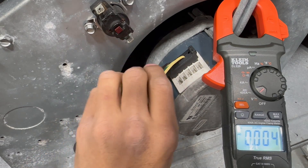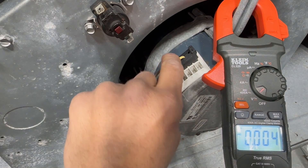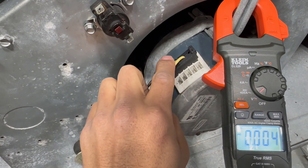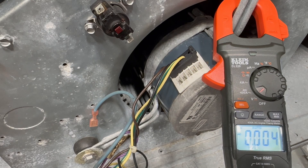Another way to confirm high voltage is to follow the wires back and check there. But I prefer checking right at the connector. Just make sure there's no power when plugging or unplugging, and the connector is fully seated before turning power back on.